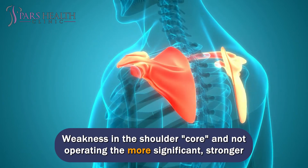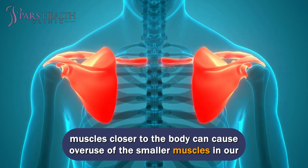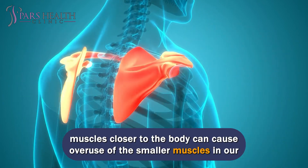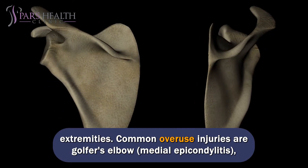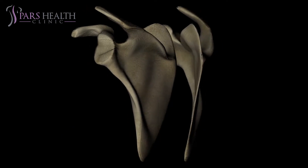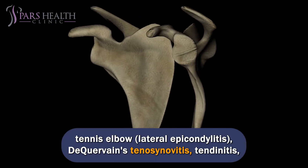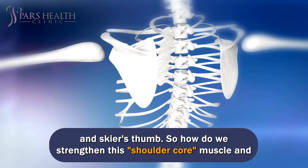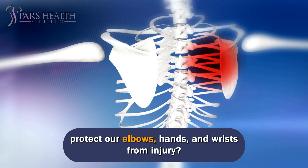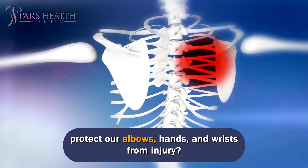Weakness in the shoulder core and not operating the stronger muscles closer to the body can cause overuse of the smaller muscles in our extremities. Common overuse injuries are golfer's elbow, medial epicondylitis, tennis elbow, lateral epicondylitis, de Quervain's tenosynovitis, tendinitis, and skier's thumb. So how do we strengthen this shoulder core muscle and protect our elbows, hands, and wrists from injury?